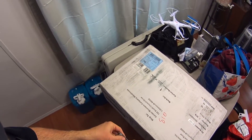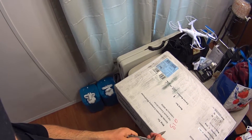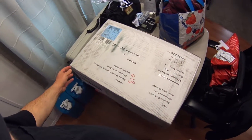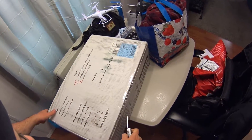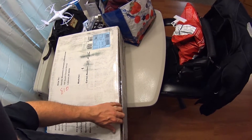Hey everybody, got a new item in from Gander Mountain. They want me to take a look at this, and of course I was willing to oblige. So this is kind of the unboxing of this item here.